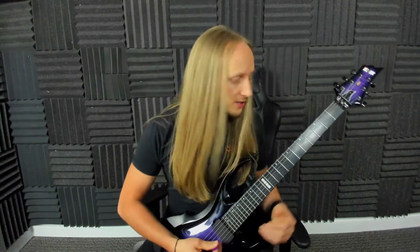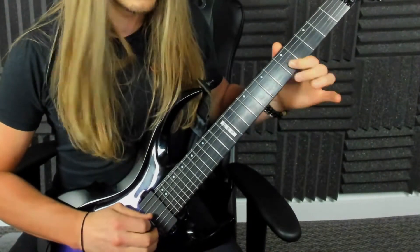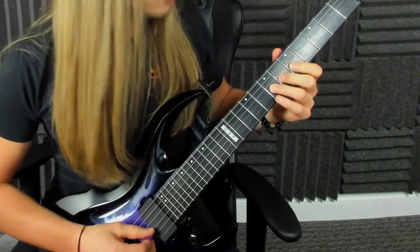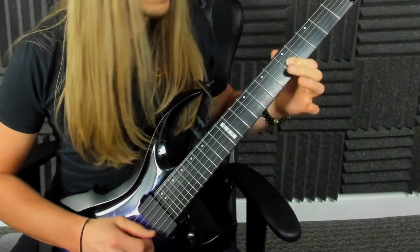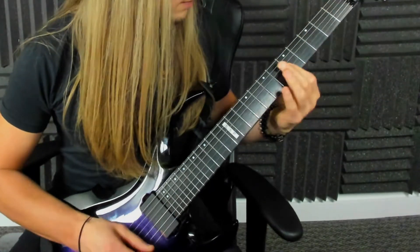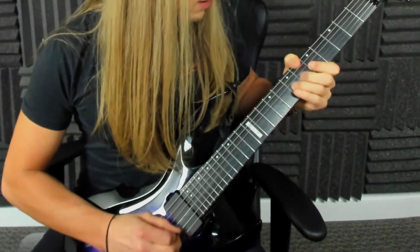A lick is like a little piece of the scale — think of it like a little musical word. So for example, if I was doing this pentatonic scale, I might go... see what I did? I went on the third string: seven, five, seven, five. That's it — just a small phrase.